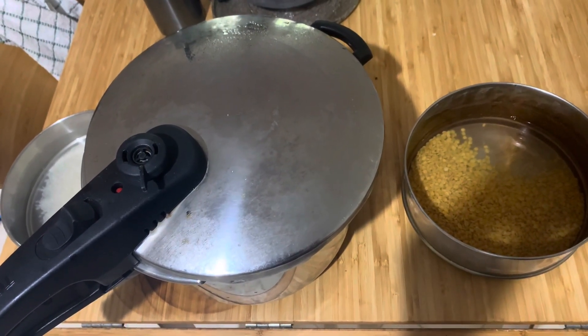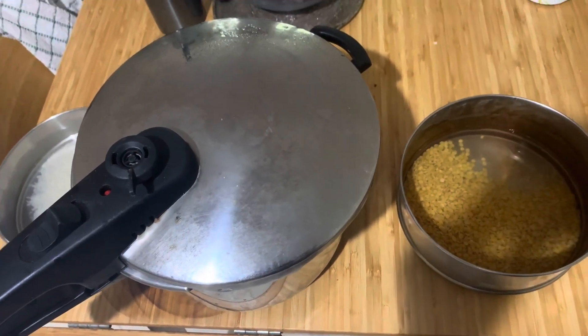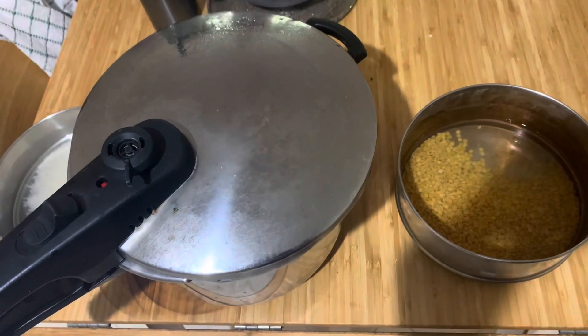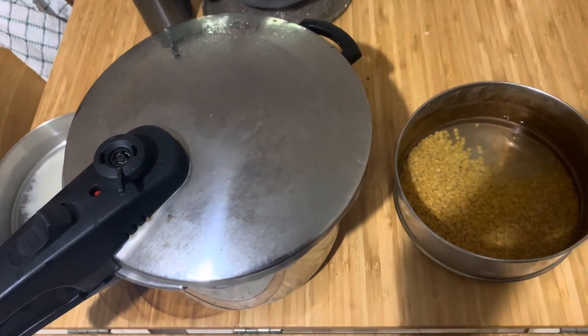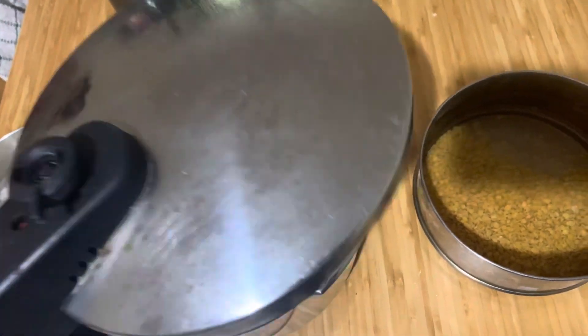Hi, I am doing the Stava pressure cooker video. I did the unboxing, and now I'm showing how to use this pressure cooker. I've got a lot of requests asking how to use it, so I'm doing this video.